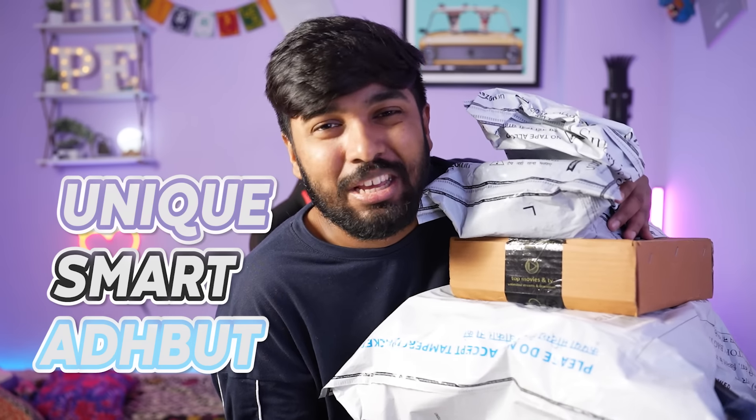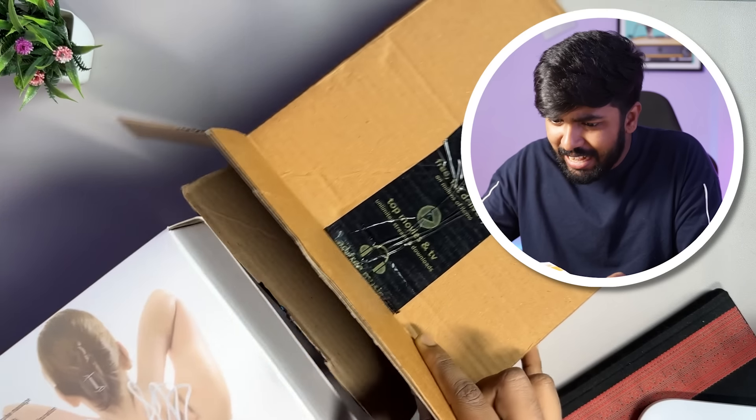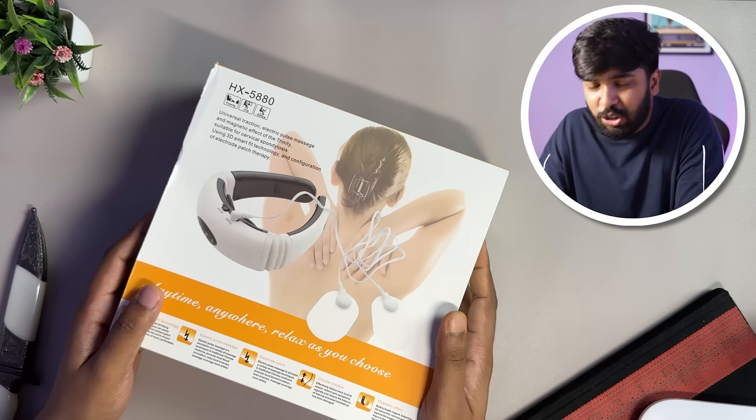My smartphone has started. I have a smartphone. We have Amazon's smartphone. I'm going to start unboxing. What is this? This is the main gadget. This is our gadget. This is the remote control car.